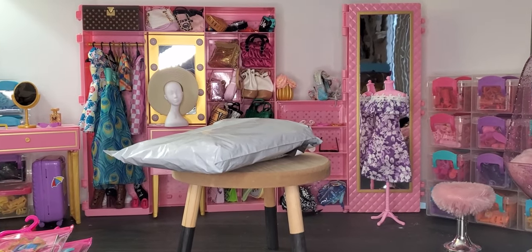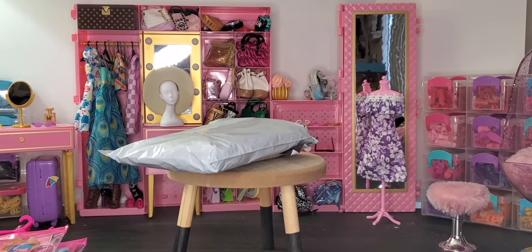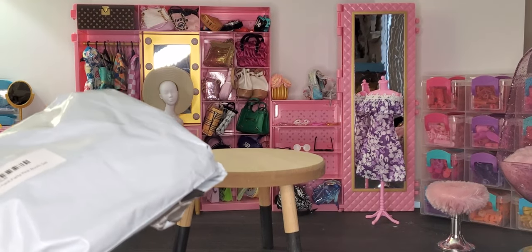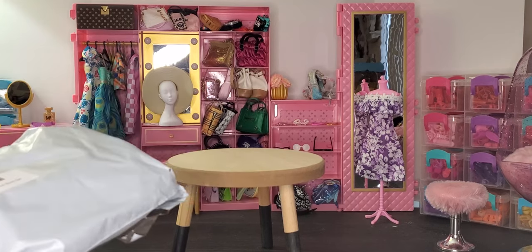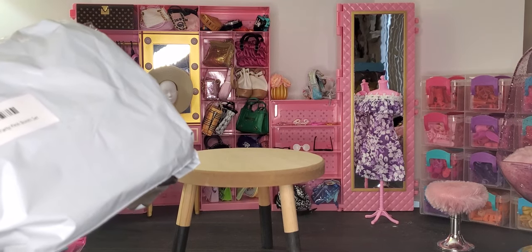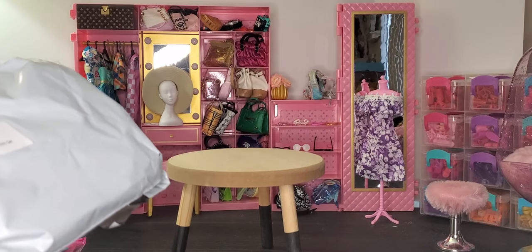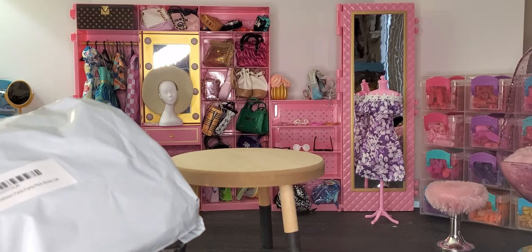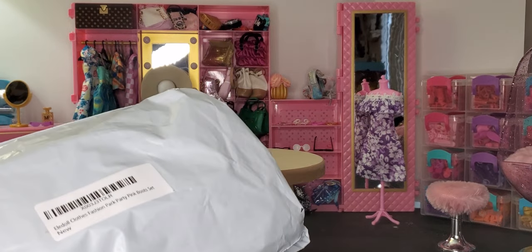My whole thing right now is ele dolls, so you'll see me posting a lot from their fashion hauls. Because for online doll clothing — not Barbie doll or Integrity doll clothing — these are really, really good.